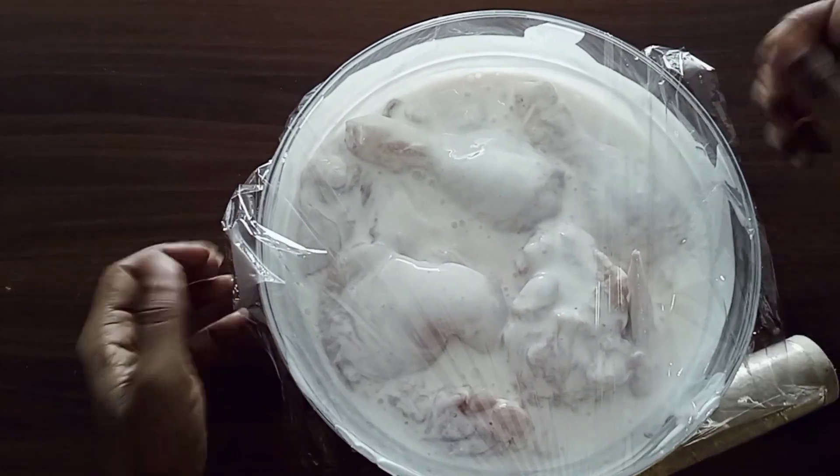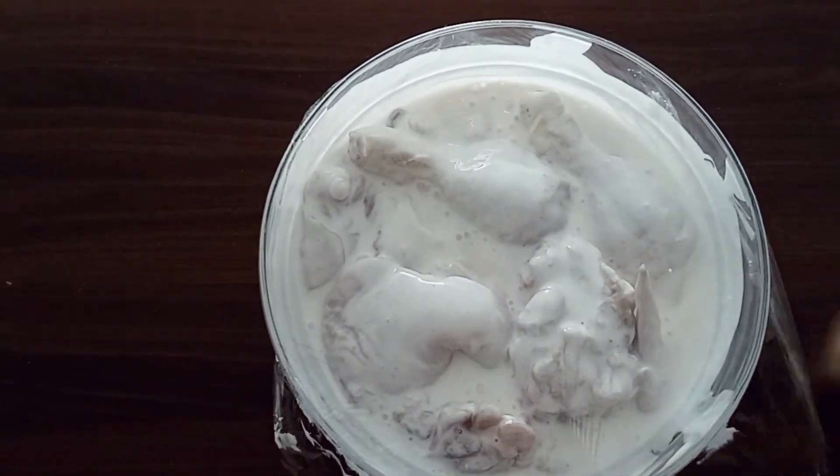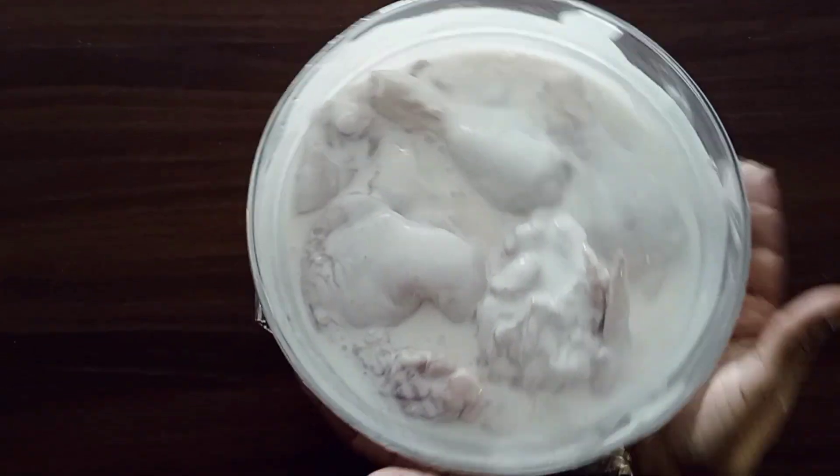After mixing, we are going to cover our bowl with a cling film and then let our chicken rest in the fridge for around one hour, or you can leave it overnight to rest so that you can cook the next day. I like leaving my chicken to rest overnight in the fridge.